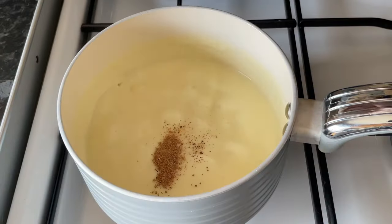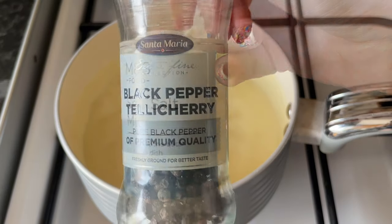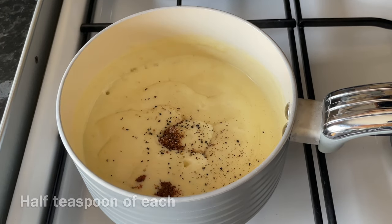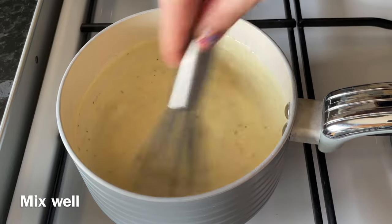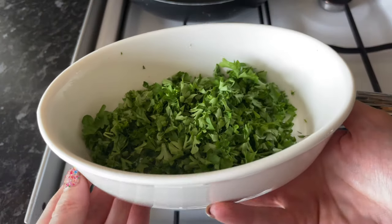Add a quarter teaspoon of nutmeg — this is optional, I just like the flavour; a wee touch of nutmeg really adds something. Then about half a teaspoon each of crushed black pepper and crushed sea salt. Give that a stir with your whisk and let this bubble away for a few minutes for those flavours to infuse.